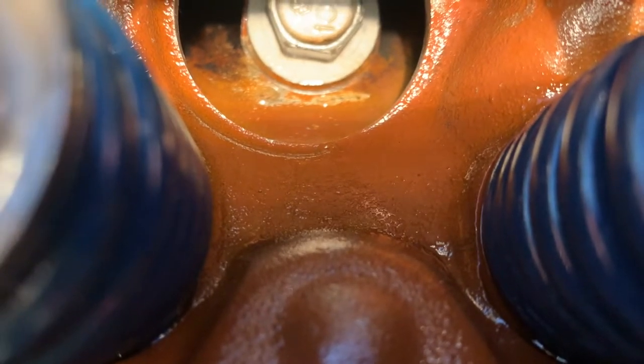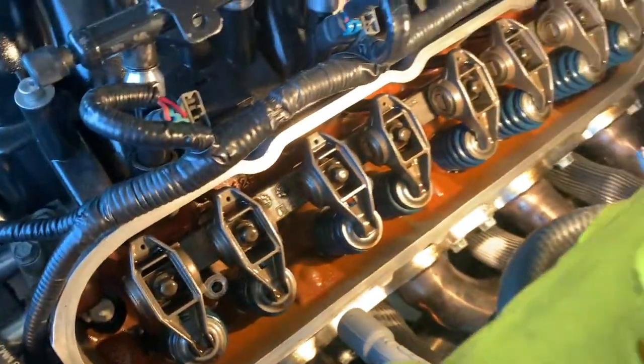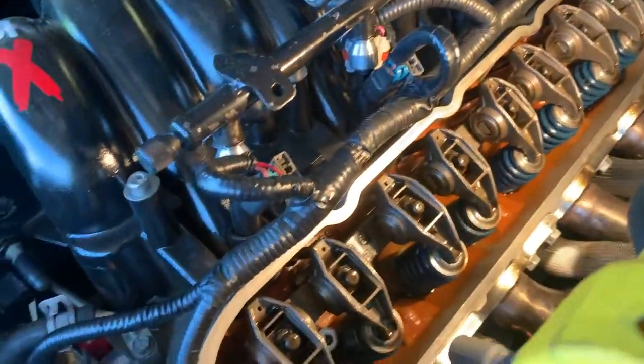These are Castech heads — I was looking for the little logo. Other brands make heads for these too, but these 706 heads are known and prone to cracking. This is the driver's side.